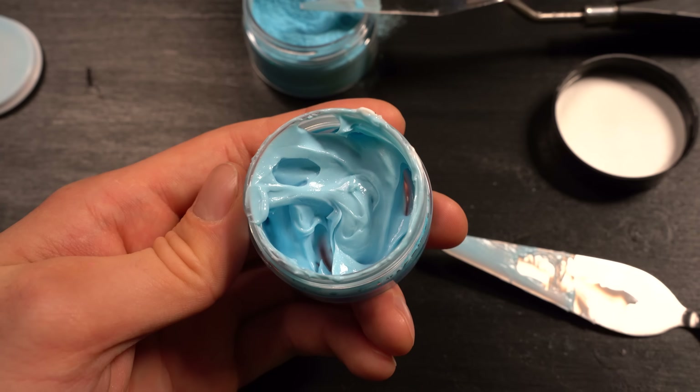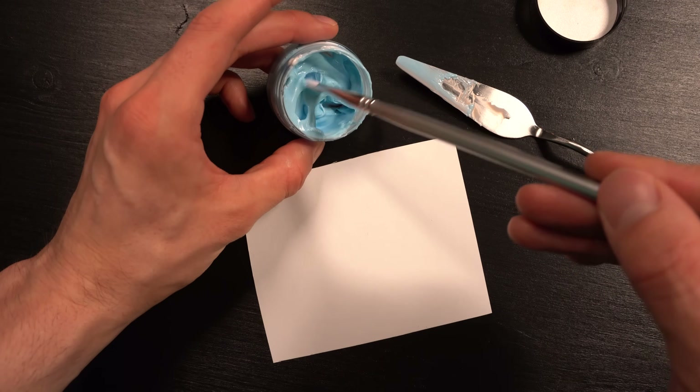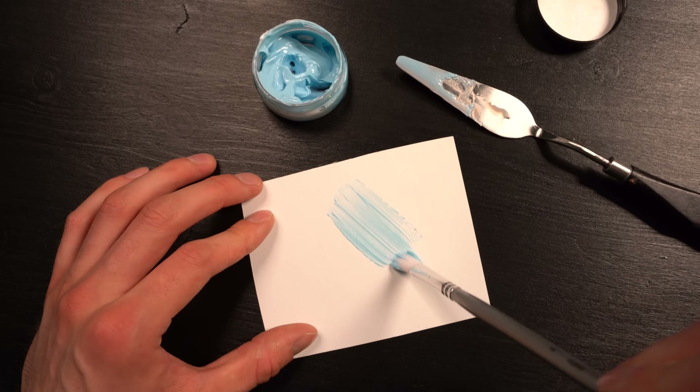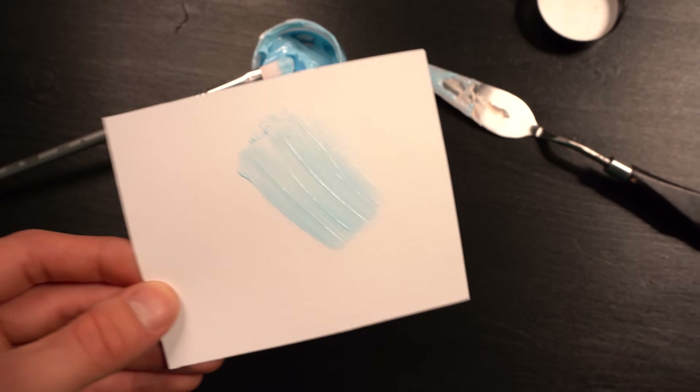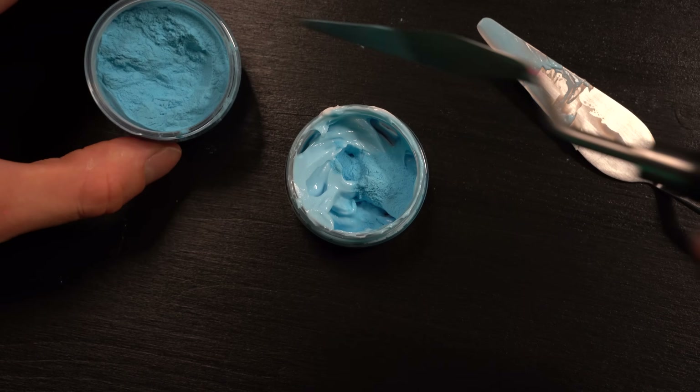Looks like the two components are already blended. So now let's take a brush and paper sheet for a test. You can already see the blue color is very light — much lighter than the dry pigment — so it might not glow as bright. To be sure, let's light it up with the UV flashlight. And yes, it's barely visible for now, so let's mix more pigment into this paint.